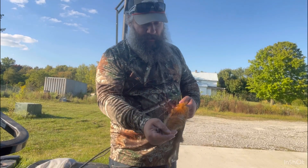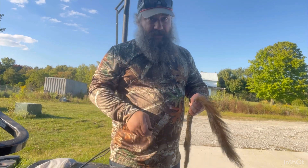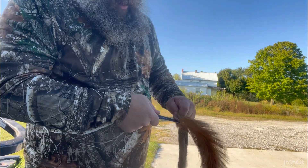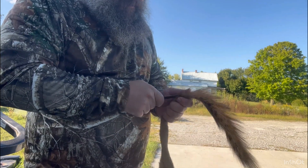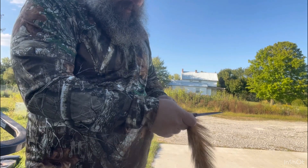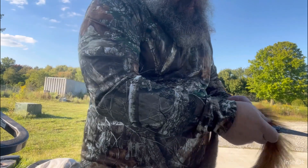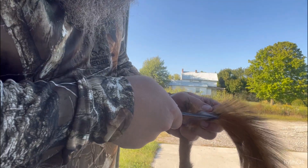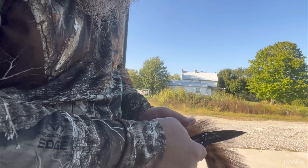We're going to strip these tails so that we can preserve them and use them for tying flies. First thing you want to do is just get your knife in behind there and strip it down — just cut it all the way down to the end.